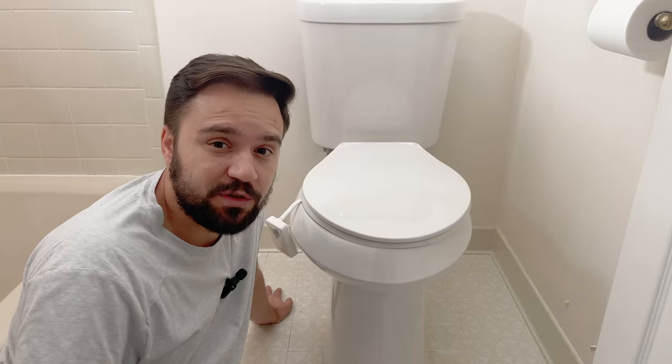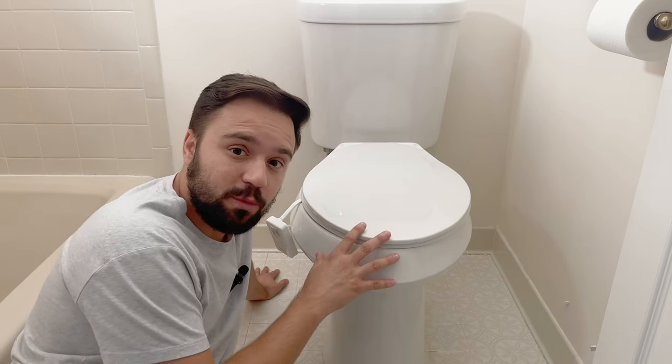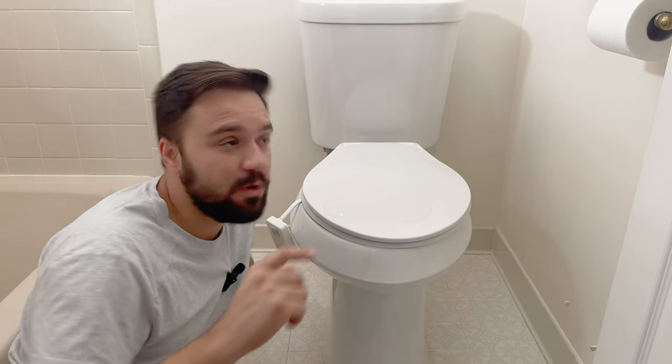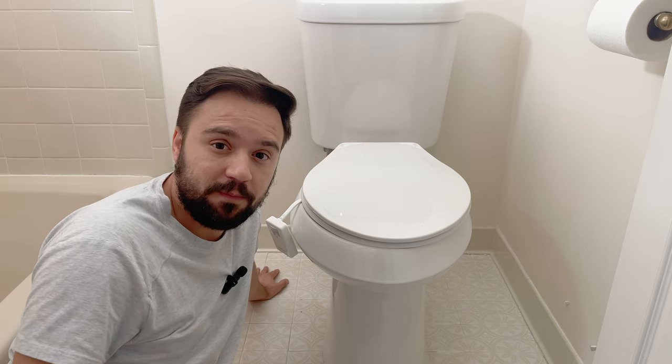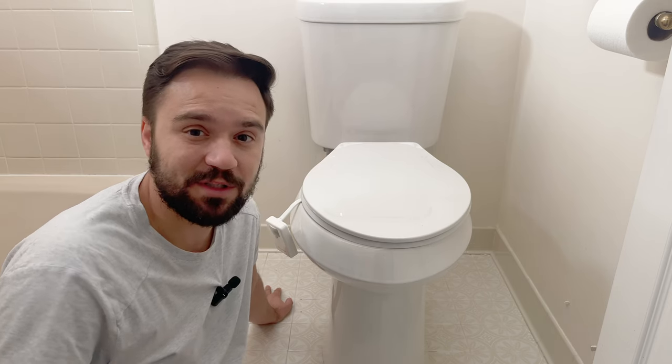This stuff is pretty strong and will keep the toilet in place, but in order for this to work you need a good, firm toilet flange. If you don't have one, check out the next video where I'll walk you through how to get the toilet flange installed correctly. I hope you learned something in this video — I'll see you on the next one. Thanks for watching!